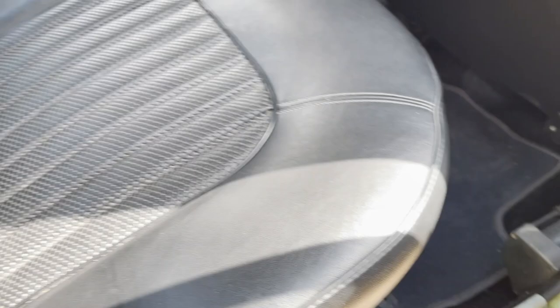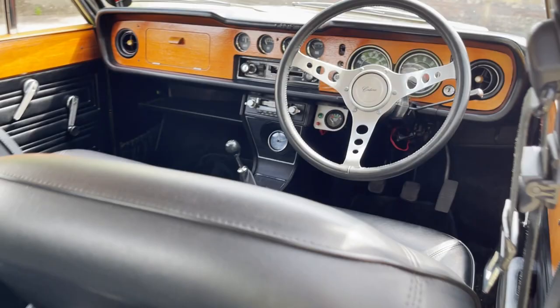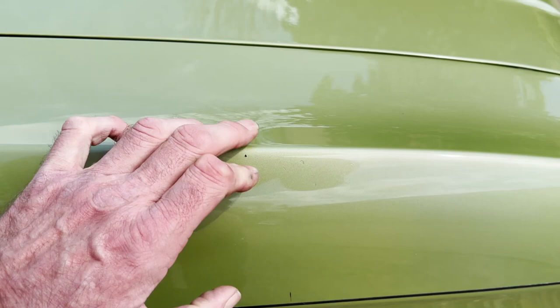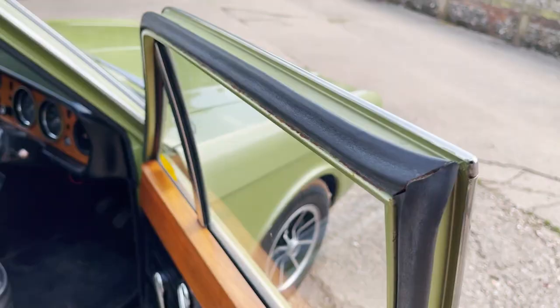Again, interior-wise, spot on. It's got an extra gauge down there — a voltmeter. It works. Front door, just a bit of dirt. Off side front wing, again a couple of spots of dirt. That looks like a chip — no, that's a piece of dirt on the outside front wing. And then again, inside here, door card is all very nice.